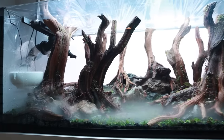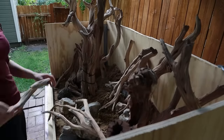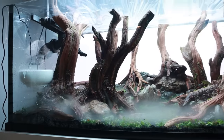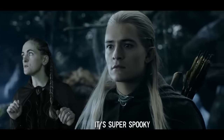Hi guys! SimplyBetty here. I'm finally adding some livestock into my Fangorn Forest Aquascape. The Fangorn Forestscape is a pet project of mine where I'm doing my best to recreate the dark, moody forest of Fangorn from Lord of the Rings. This is my first attempt at a big aquascape. I am loving the vibe in here — super spooky.